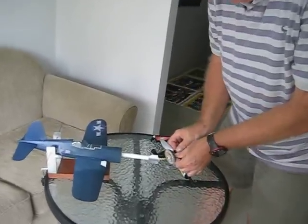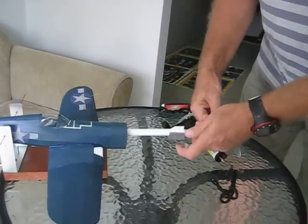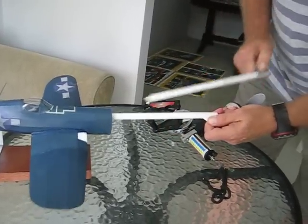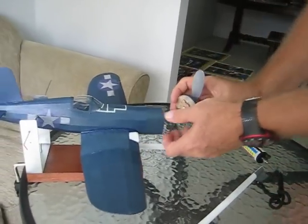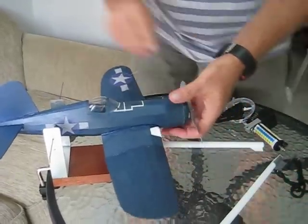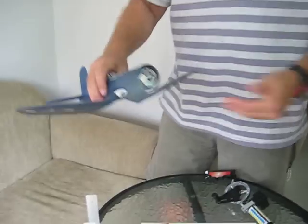Then you simply remove your winder, hold on to your motor assembly here, remove the peg like that and like that. Still all attached — put it all back together again. And there you have it. Hopefully, of course, this will be another excellent flight.